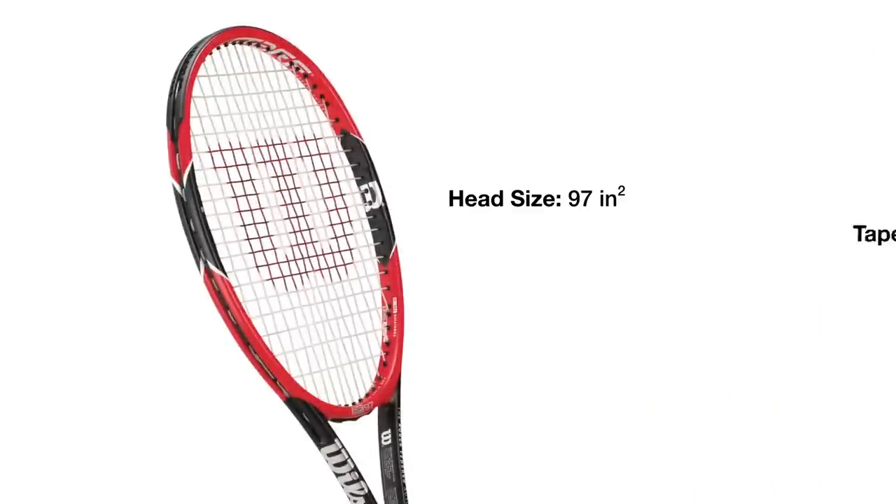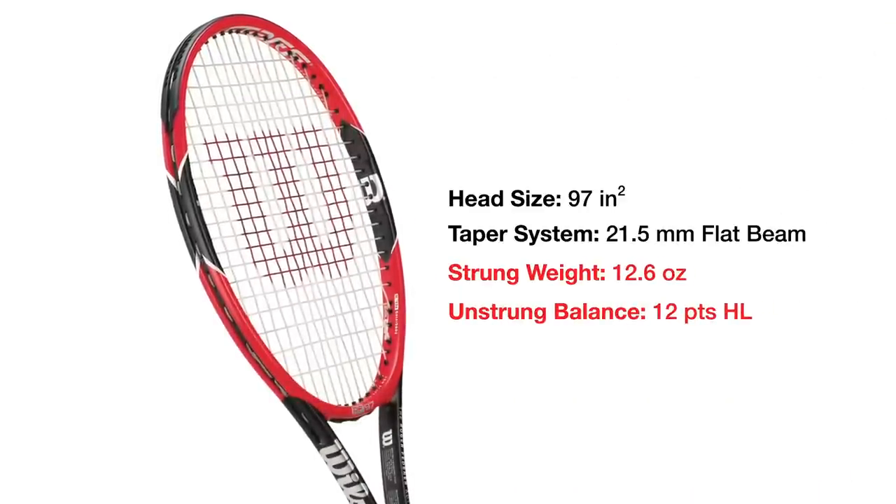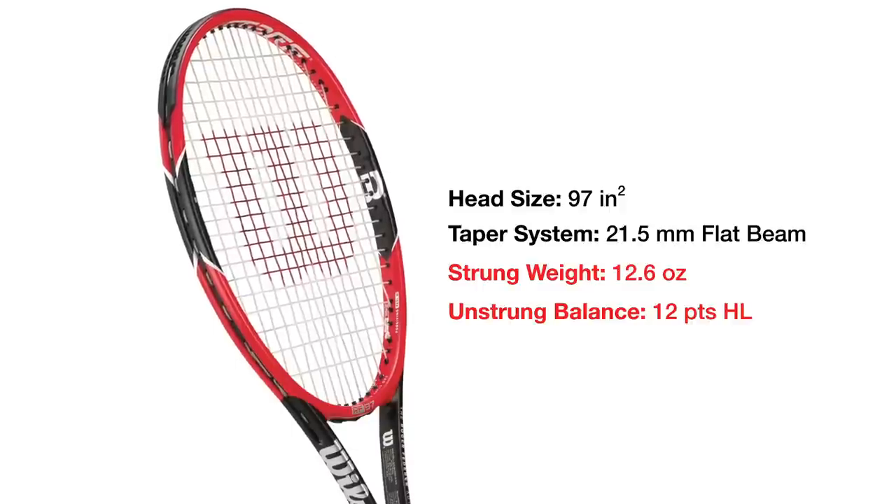The Prostaff is all about feel though, so it still has its braided graphite and Kevlar inside the frame. The RF 97 is still 12.6 ounces strung and 12 points head light, so you're still going to have that weight that you're used to in the 90 Prostaff, now available in the 97 RF.